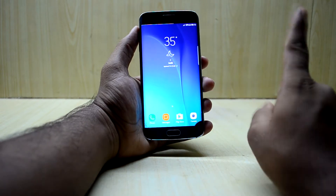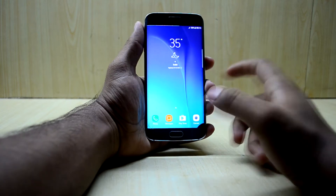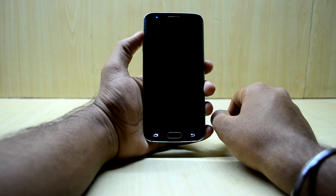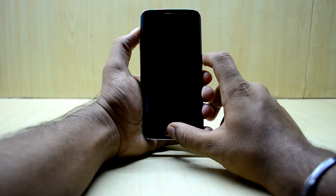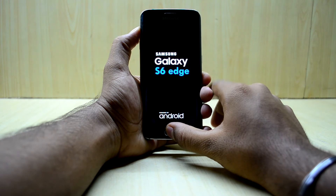Let's get into the installation. First, we're going to turn off the device, then go into custom recovery. To do that, press the volume up key, home key, and power key at the same time, then let go of the power key.